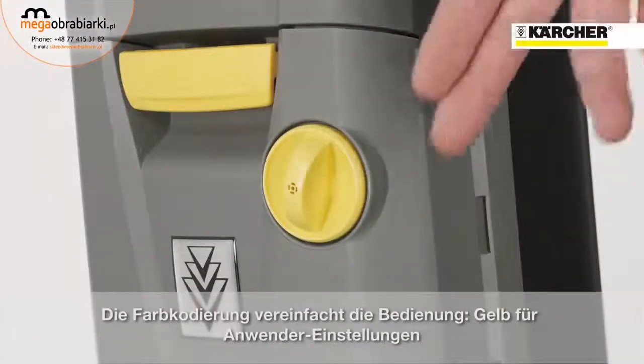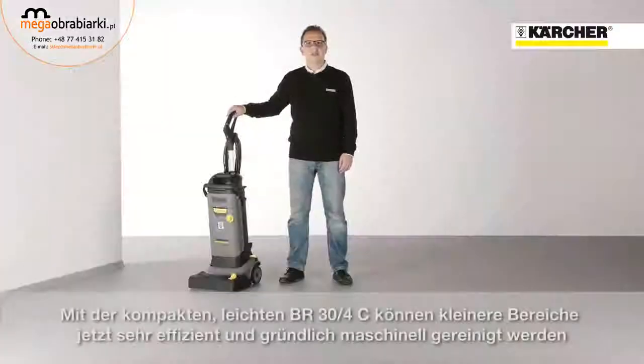The color coding simplifies the operation — yellow for operator controls. With this compact and lightweight BR34, small areas can now be cleaned mechanically, very efficiently and deeply.